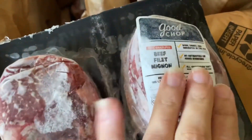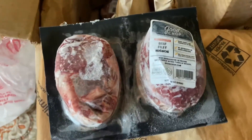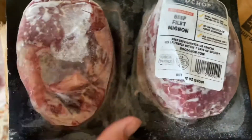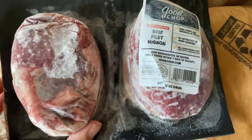Here we have beef filet mignon. My husband is going to be so stoked — he also loves showing the kids experiments with the dry ice. These are each 12 ounces. These are beautiful — honestly the best part of the steak. Super excited to have them.